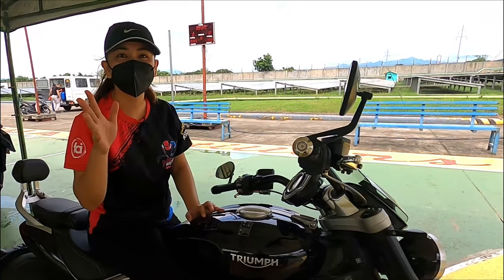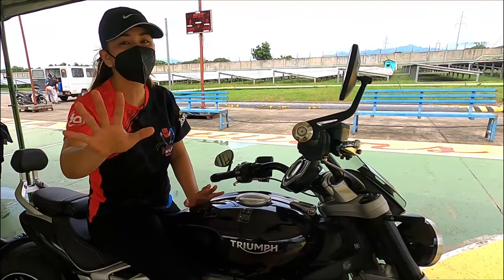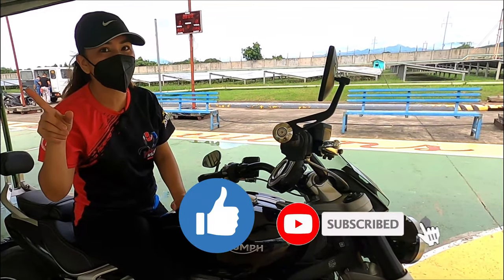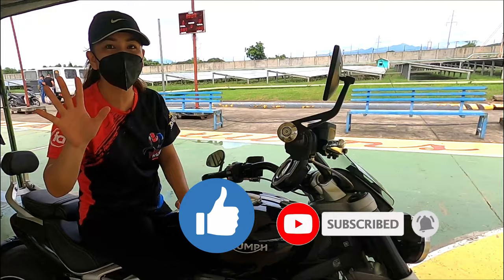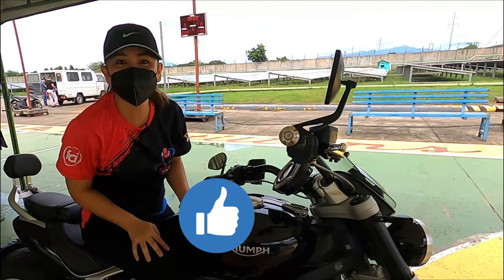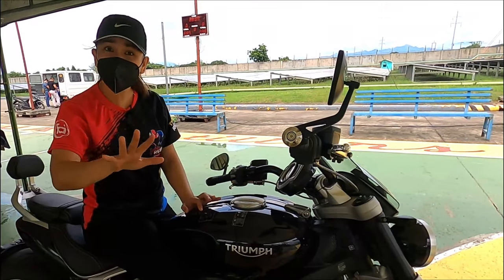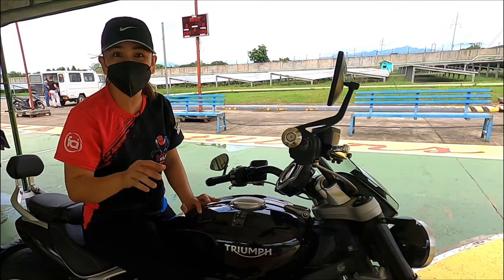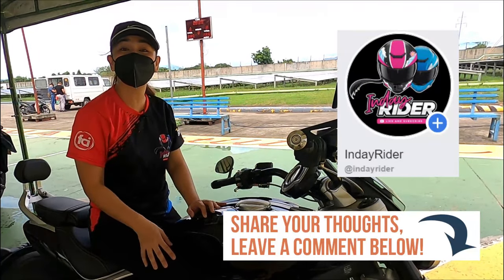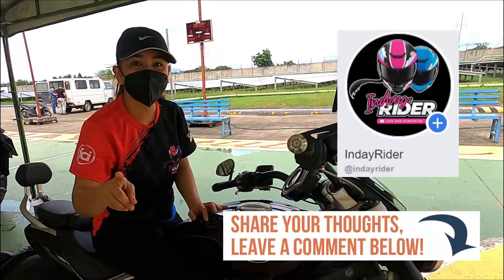So guys, if you are new to my channel, don't forget to like and subscribe and click that bell notification — marami pong bikes na to come, for sure magugustuhan yung panoorin. And if you have questions, inquiries, or what, just leave a comment down below and please don't forget to like my FB page also. Thank you!